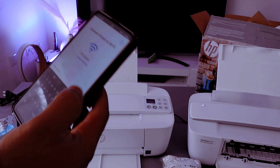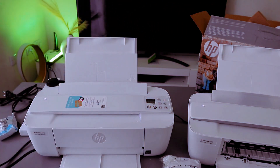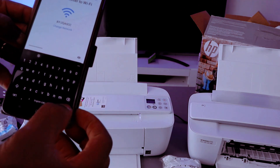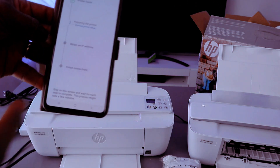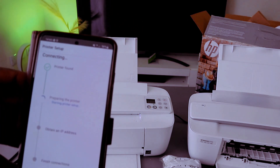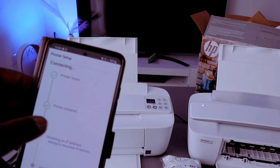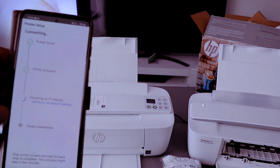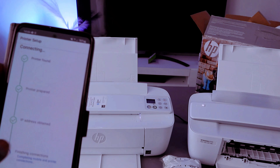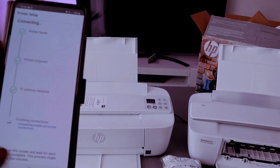You can also press the 'I' icon to check the information you've entered. If you're happy with it, select Done, then select Continue. You can see the printer is found, then 'Preparing printer', and now it's obtaining the IP address for this printer.